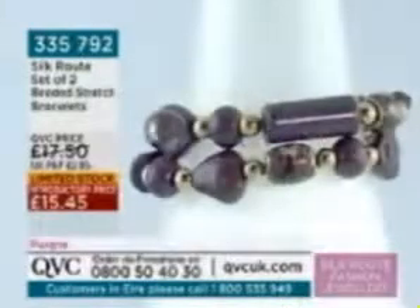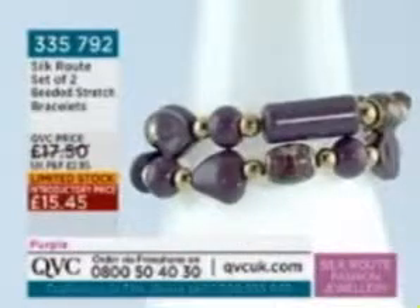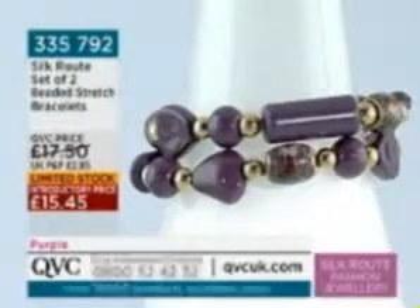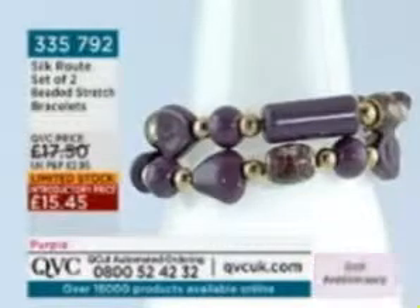Just a quick reminder: there is extremely limited stock in the purple — we're down to single figures. We're coming towards the end of the show with a couple of pieces left, but don't wait or you'll miss out on the purple.